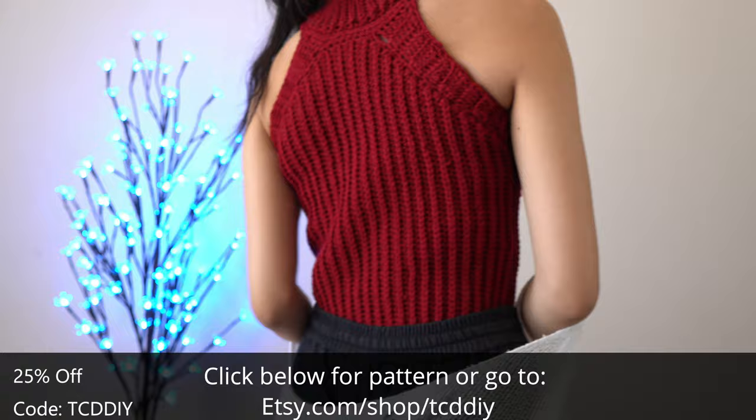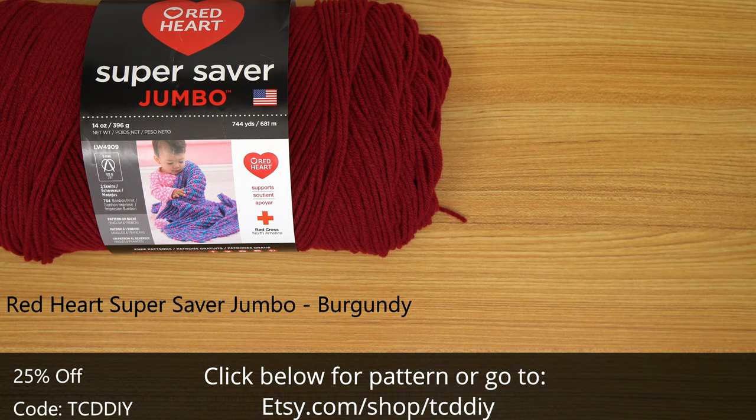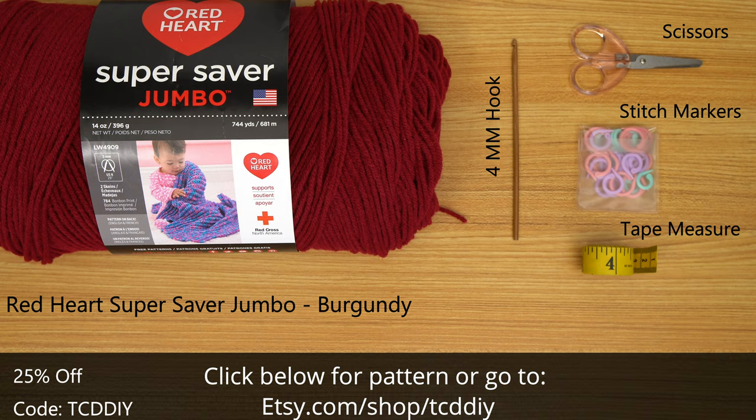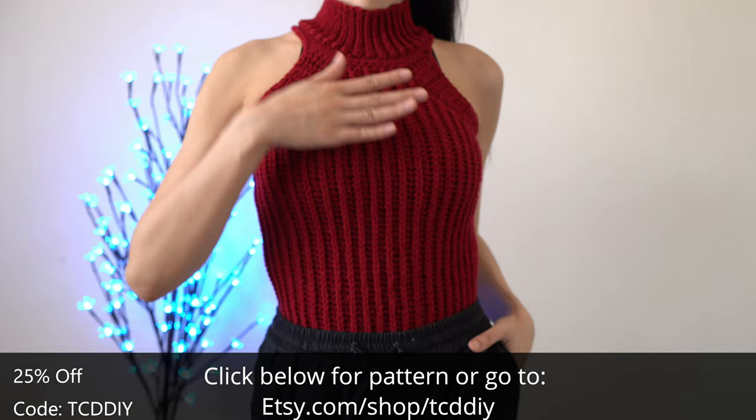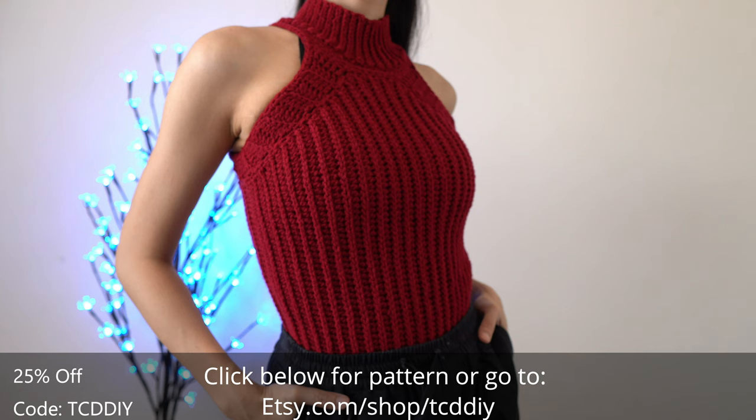For this project, any category 4 yarn will work, but I used a skein of Red Heart's Super Saver Jumbo in burgundy. As for tools: a 4mm hook, scissors, stitch markers, and a tape measure. There's a written pattern down below — use offer code TCDDIY for a discount off any $9.99 plus order — and watch to the end of the video to learn how to enter this week's giveaway.